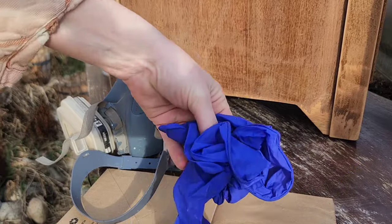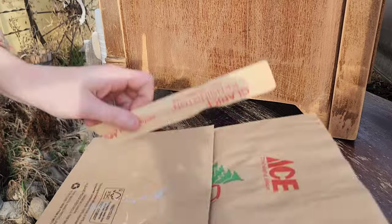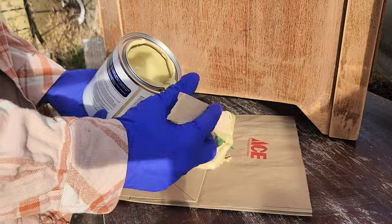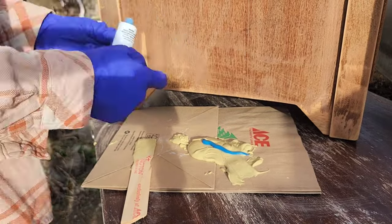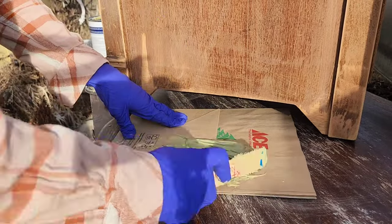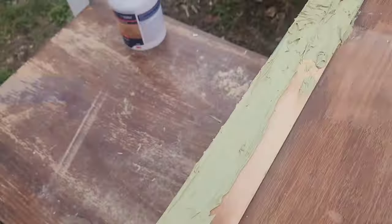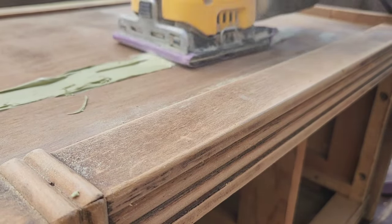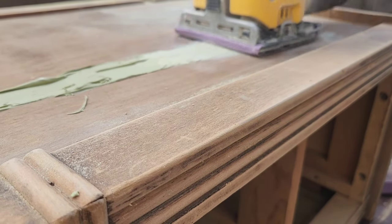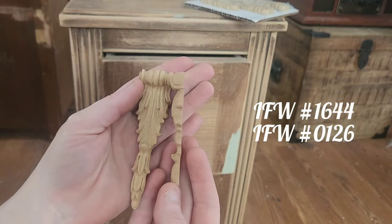This piece also had a lot of failed veneer, so I ripped that off. To fix it I'm using Bondo wood filler — Bondo is extremely strong when it cures, so it's really good for fixing issues like this. Just follow the instructions on the back, mix well until the color is uniform, work in a well ventilated area, use proper PPE, and after it has dried — usually about 20 minutes — you just sand it smooth.